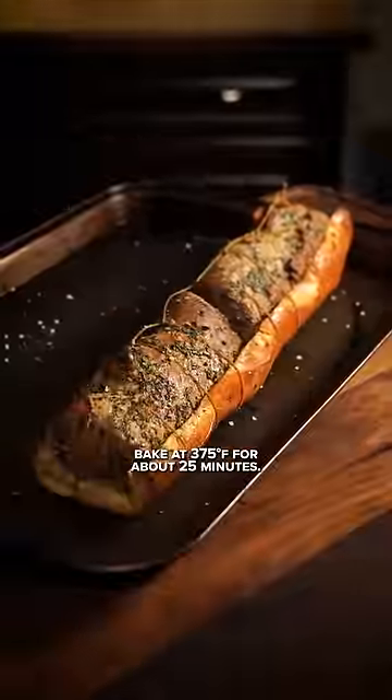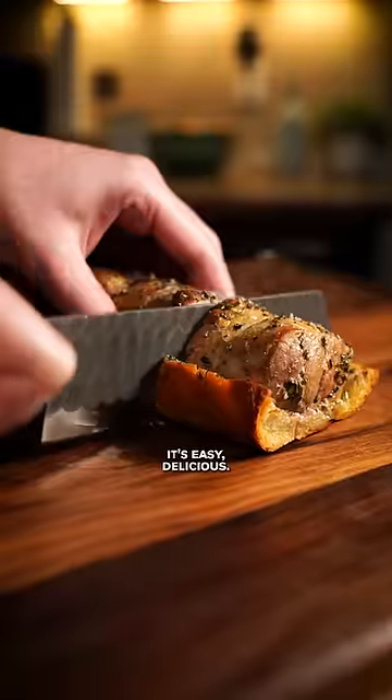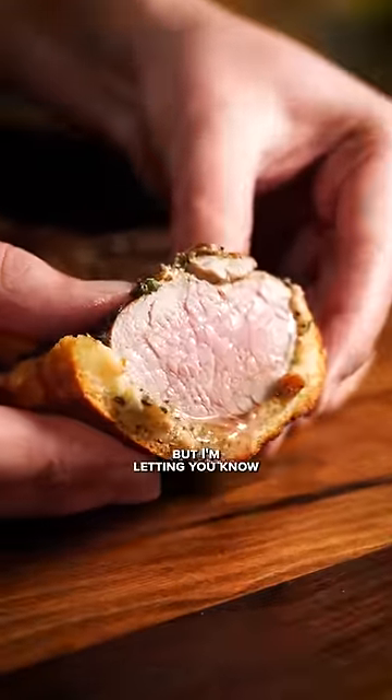That's just 100% con thread. Bake at 375 for about 25 minutes. It's easy, delicious, but I'm letting you know...